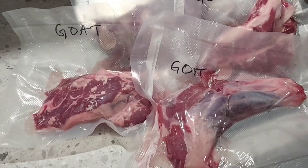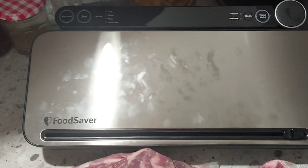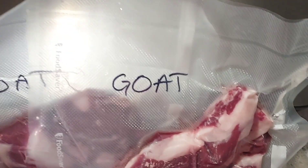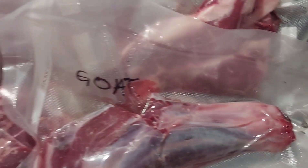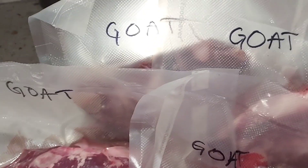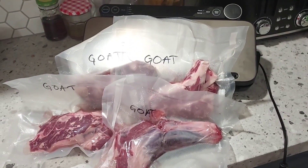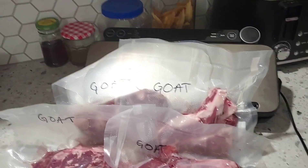On this day I was gifted some goat meat, so I took that and used my new food saver that I got for Christmas to vacuum pack the goat meat and popped it back into the freezer. We used that at a later date. It was a real treat to be given that.